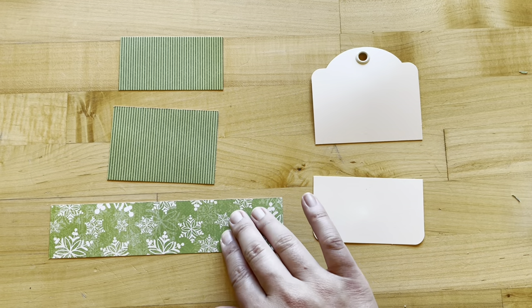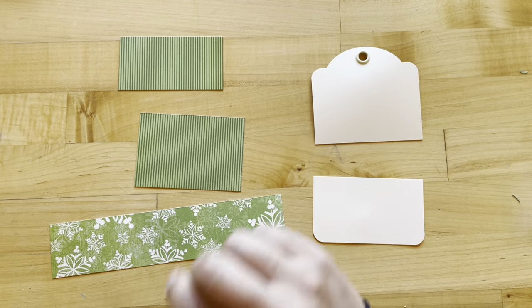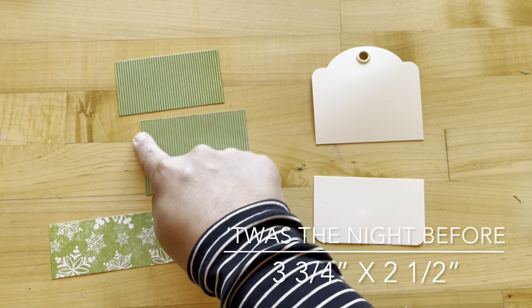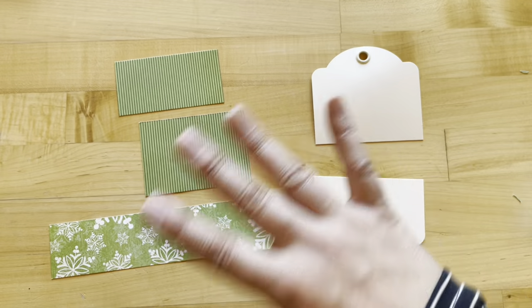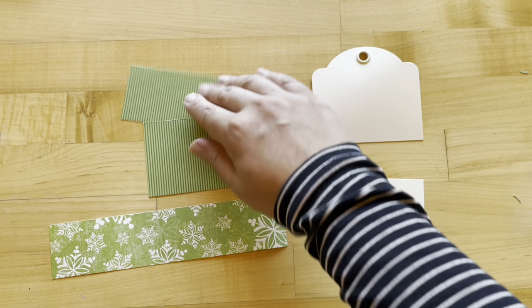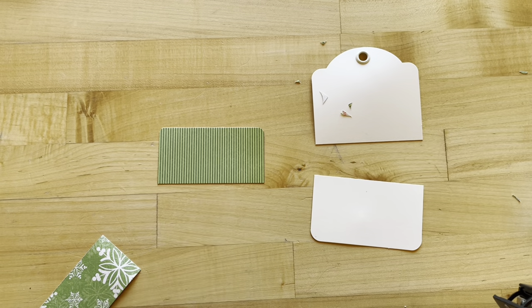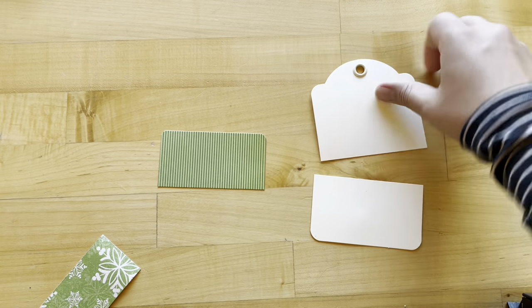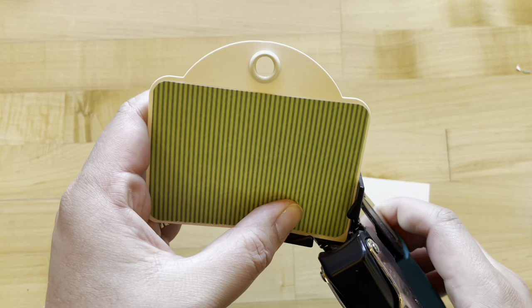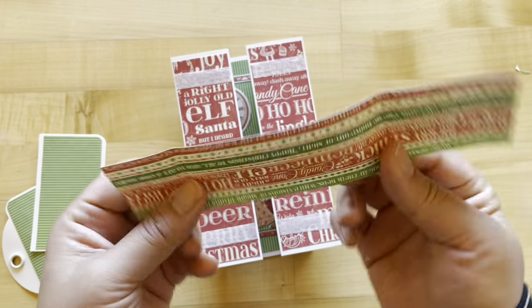Step four: we're going to start creating our belly band. We've taken this piece of Ho Ho Ho and cut it to be eight inches by one and three-quarters. Then we have two pieces of our signature sheet Twas the Night Before Christmas cut to three and three-quarters by two inches and three and three-quarters by two and a half — note the directions have those dimensions swapped, but either way it's going to look great. Take your corner rounder: on our smaller two-inch piece we're going to round two of the four corners, and on our larger piece we're going to round all four. Adhere our larger piece to our tag side with the grommet, and round our two bottom corners. Adhere stripe to your smaller piece.